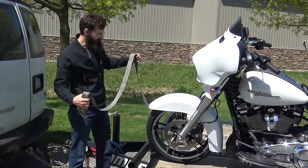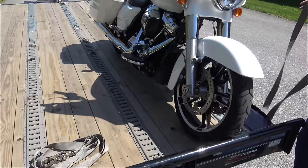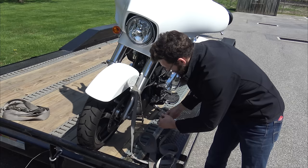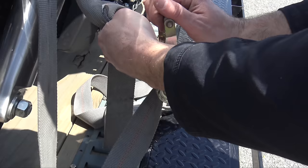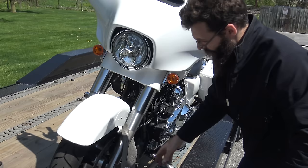I'm going to start on the kickstand side. I'm going to loop the strap around the front fork — the lower part of the front fork — and let it dangle so it doesn't hit anything. Then I loop it around the bottom D-ring and bring it back through the strap. This is very important: I'm going to leave a little bit of slack in this side, and the reason is so that when I pull the other side straight, it has a little room to straighten out.